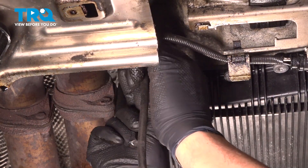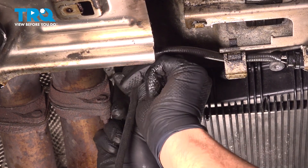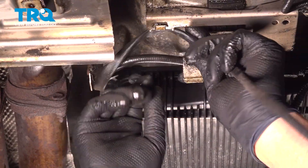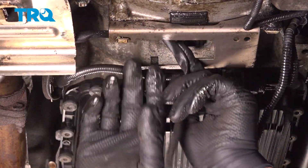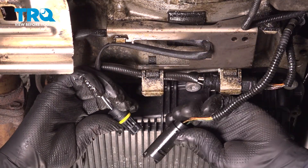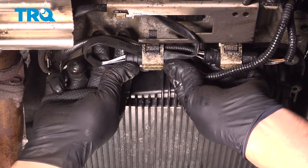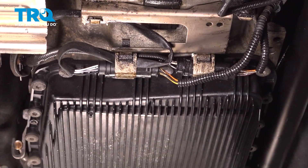Now take the wire and put that through the retainers and put the other wire in as well. This is gonna go over here and come back. Line the connector up — it only connects one way. Lock it down, go through to the hold down. If you're doing the other sensor, procedure is gonna be the same.